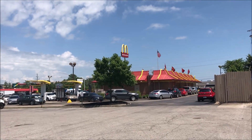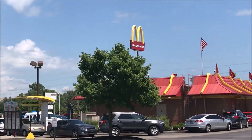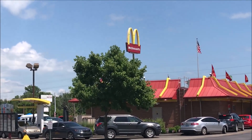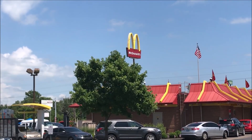Hey guys, welcome to another lunchtime review. This is the best angle I could get, but today I'm going to McDonald's. I'm actually at the back of the building but I'm going to have to go through the drive-through. It looks very very busy so I'm going to get my camera set up and sit through this drive-through.